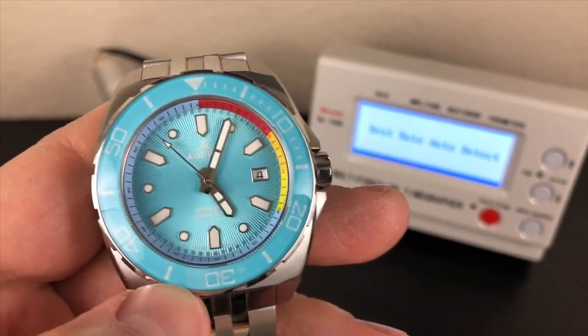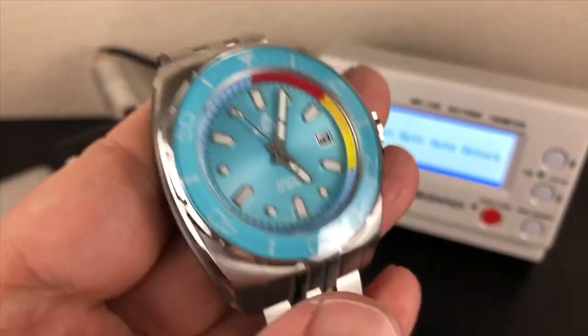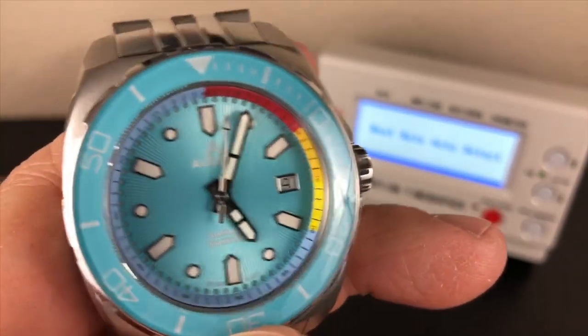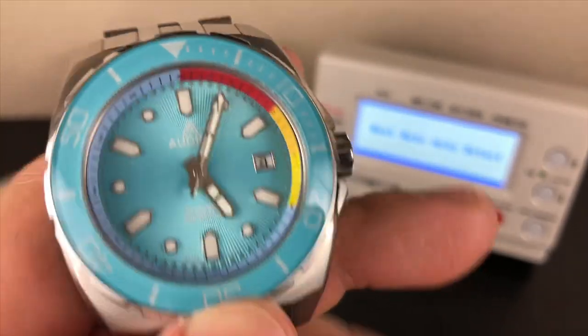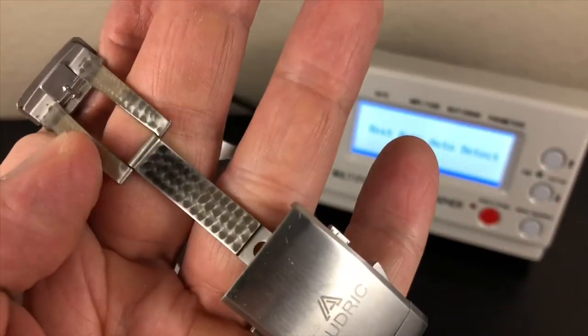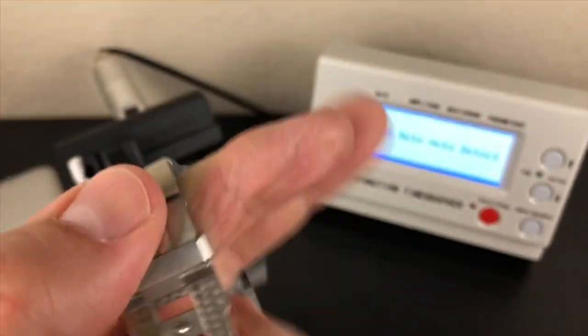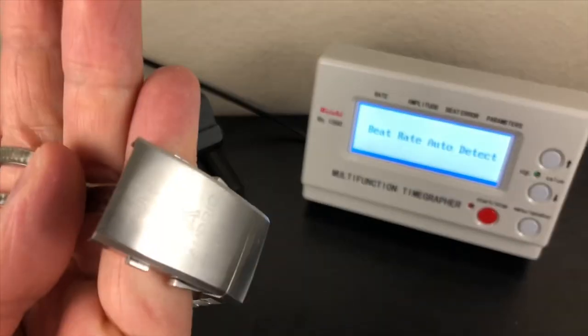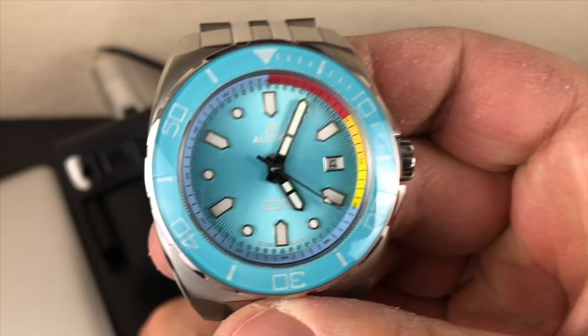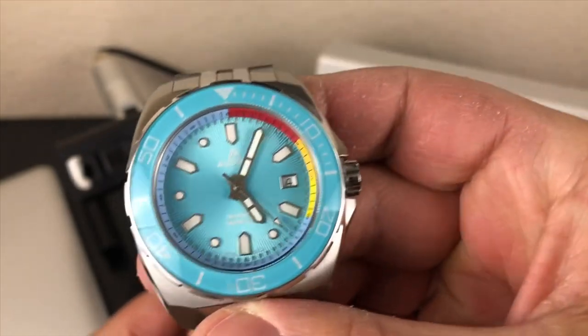This is a prototype, and it's very nice for one — it looks like the final product. What they're going to do is make some changes to the hands; the loom is supposed to be brighter, and they'll do some things to the clasp and bracelet. Look at the clasp on this prototype — it has perlage work. It even has a diver's extension with a slide extension, glide lock style. Very nice from Audrick Watch Company.